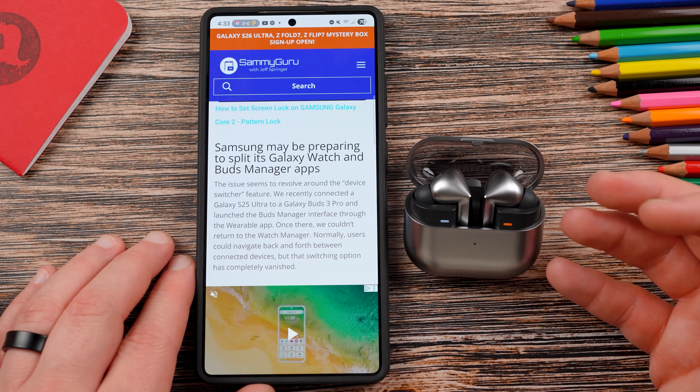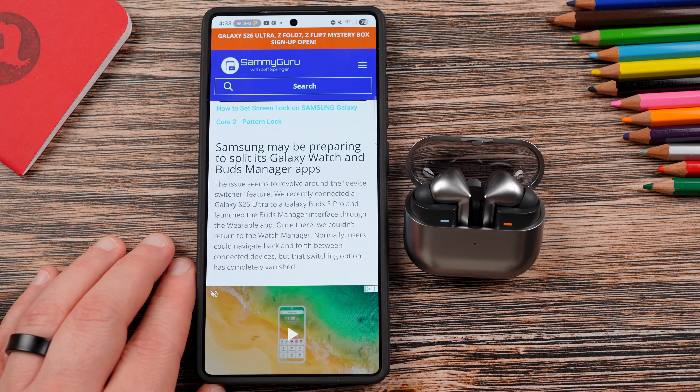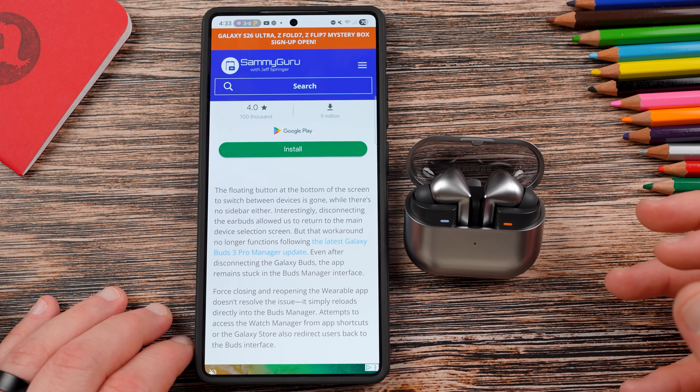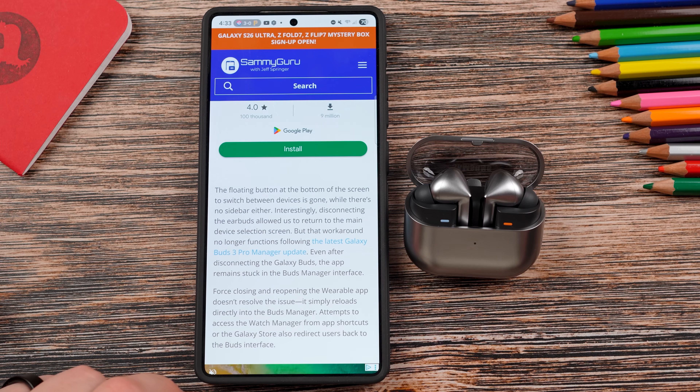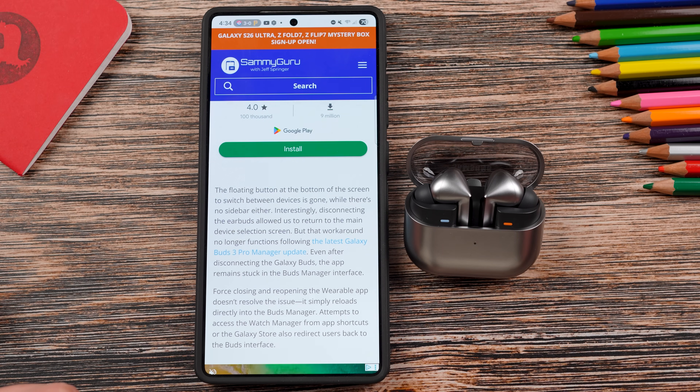Once you connect your Buds 3 Pro to your S25 Ultra and launch the Buds Manager, you might not be able to return to other devices like the watch or your ring. It seems to happen — you can try tapping on other devices, or try unpairing the buds to get back into your watch or ring. It's possible Samsung could be planning to separate the Buds controller and the wearable app for the watch and ring into two separate applications, and that could be why this is happening. Right now it's causing frustration because getting kicked out of managing your watch just because you connected some Buds 3 Pro isn't great. Keep in mind, this is all in the One UI 8 beta and test builds — not a stable build yet, but hopefully Samsung will fix it before it does.